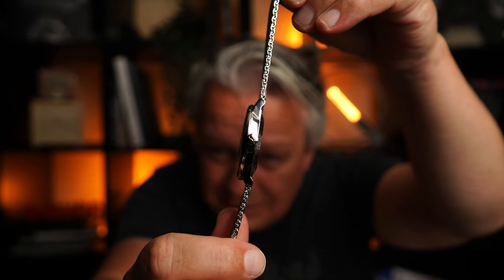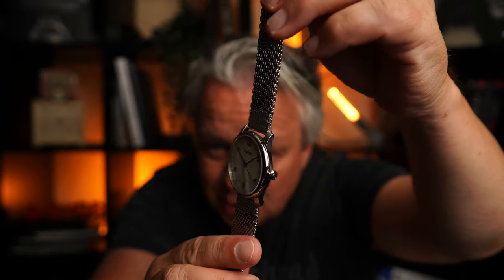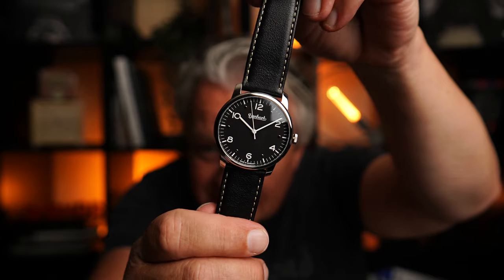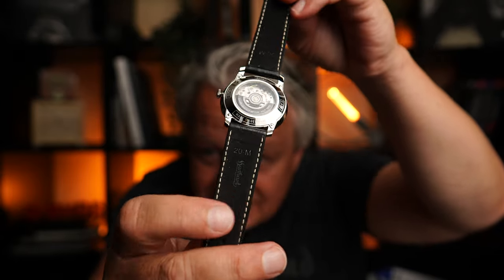Very cool. Super flat, 10 mm. Nice automatic work here, nice on the Milanese band. Then here the black variant on the leather band. Inside with Alcantara.